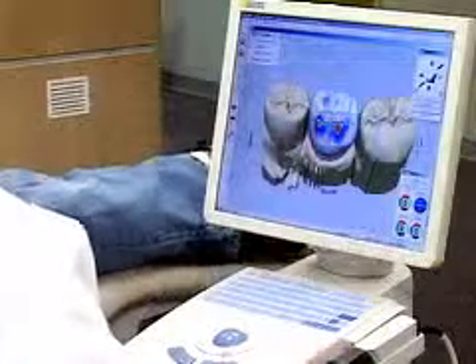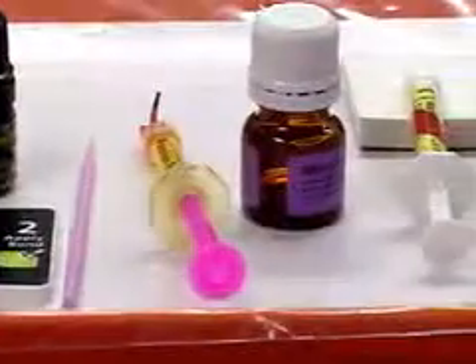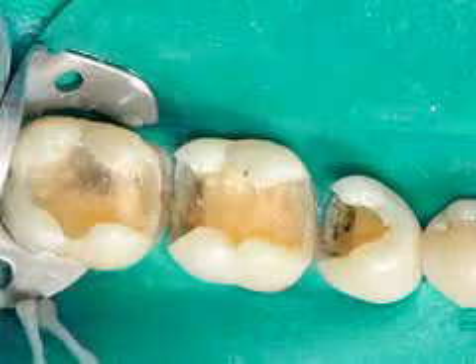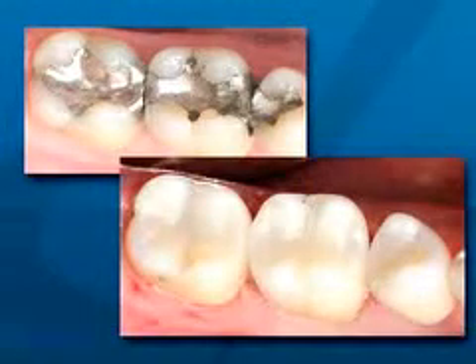Using CAD-CAM technology is healthier for you because it provides extremely accurate restorations made with durable materials that work with advanced dental adhesives. This means that only a minimal amount of tooth preparation is required, leaving more of the healthy tooth structure intact. And because your new restorations are made out of tooth-colored materials, they are naturally beautiful. With CEREC's CAD-CAM technology, you can have a strong and beautiful restoration in just one appointment.